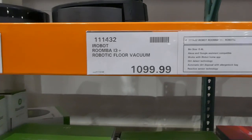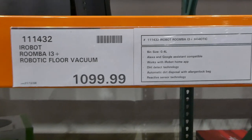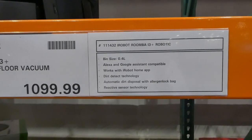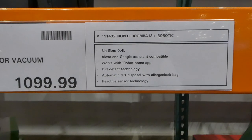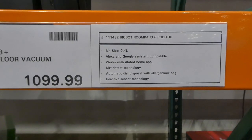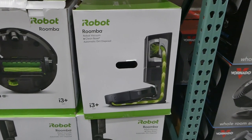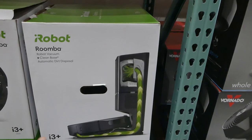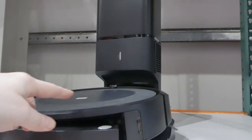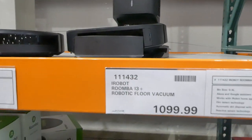They have the iRobot Roomba i3 Plus robotic floor vacuum for $1,100. It's got a 0.4 liter bin size, is compatible with Alexa and Google Assistant, works with the iRobot home app, has dirt detect technology, automatic dirt disposal with an allergen lock bag, and reactive sensor technology. It comes with the auto-emptying base — so you can see how it sucks the dirt out and stores it in the base, and then you just take off the bag and dispose of it. That's really handy.